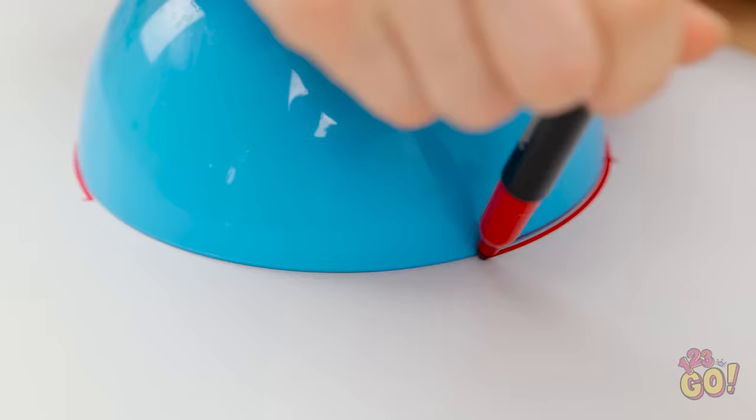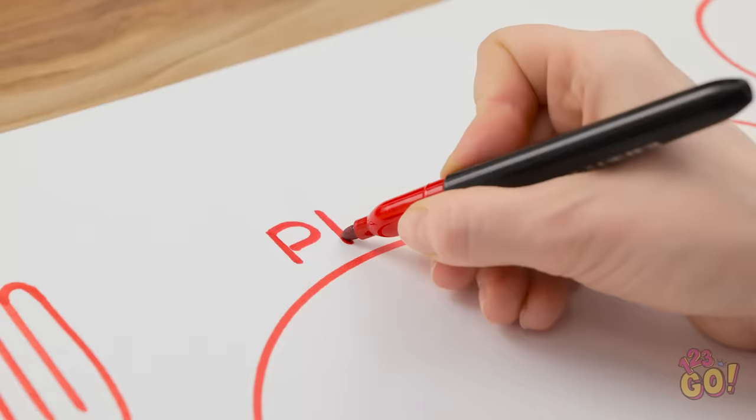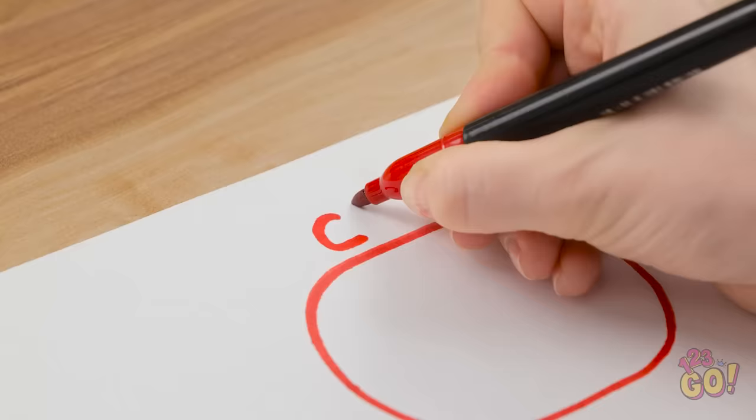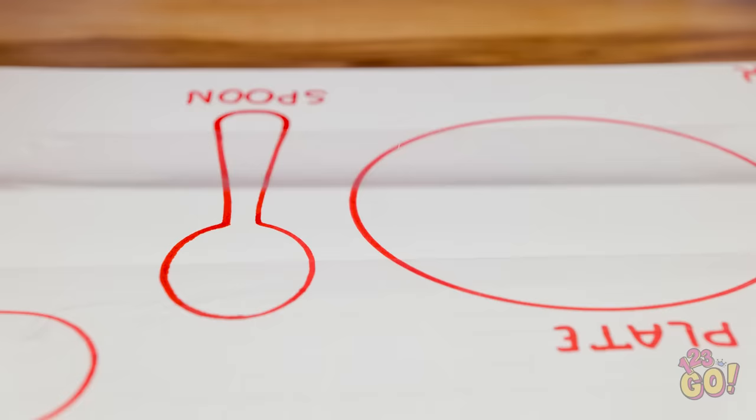Lay a sheet of card on a table. Put a cereal bowl in the middle of the card and draw around it with a pen. Repeat this with a cup and cutlery. Then write their names above the drawings. It makes mealtime a lot easier.